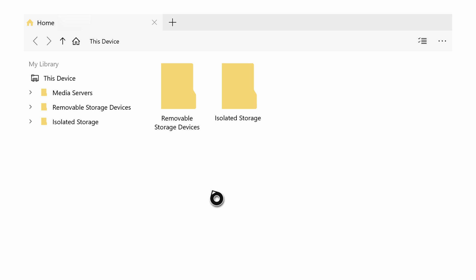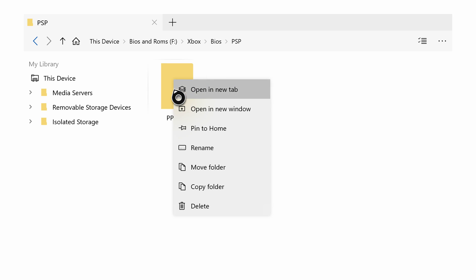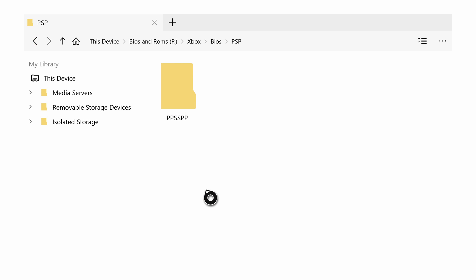Once in the My File Explorer UI, use the right thumbstick and hover over Removable Storage Devices, then click A. Navigate to where your PPSSPP content is — for me it's in my BIOS and ROMs folder, inside my Xbox folder, then BIOS folder, and inside my PSP folder I'll see my PPSSPP folder we created previously. Hover over that folder, press the Start button, and click Copy Folder. Now we're ready to go back to our RetroArch folder.